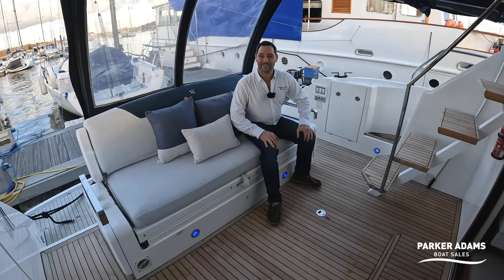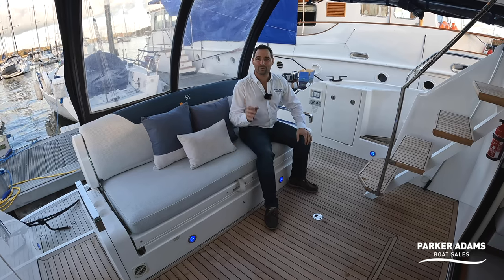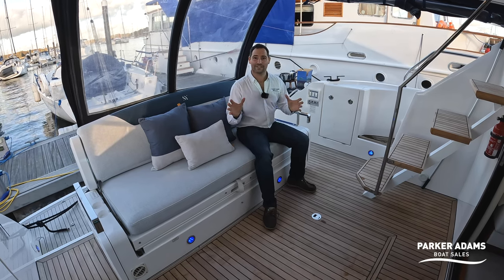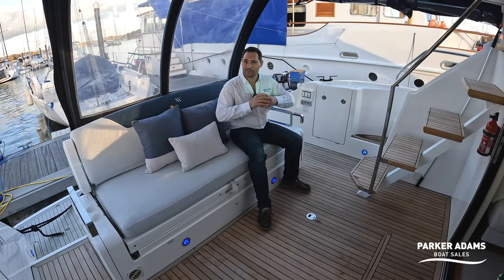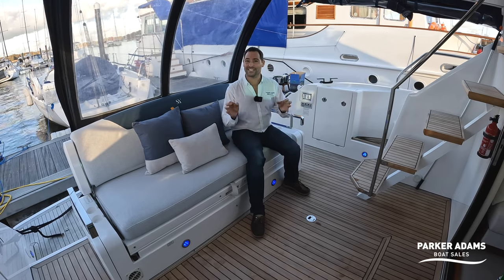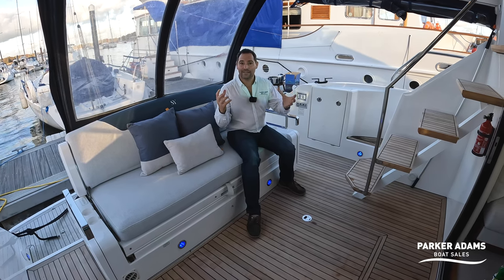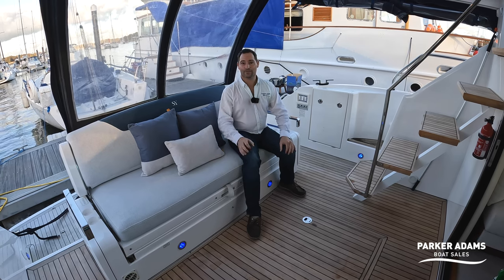Hi, I'm Andrew Adams from Parker Adams Boat Sales, and we're here on the Hamble River on board a Fairline Squadron 42. This is a 2012 boat, beautifully presented. A word I'll use a few times is 'Sea Tagged' — this refers to a company called Sea Tag down in Plymouth that carries out a really nice internal refit, and this Squadron 42 is just such a boat.